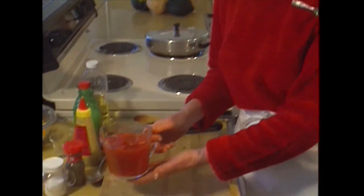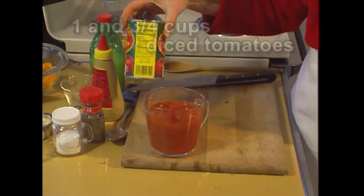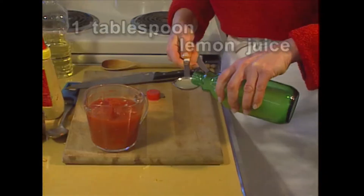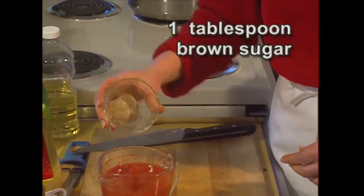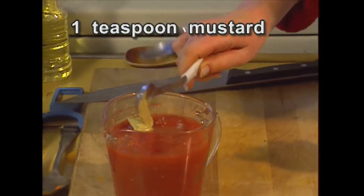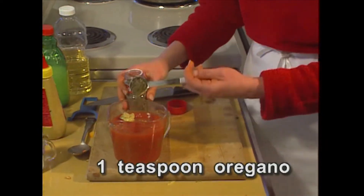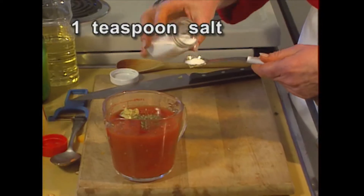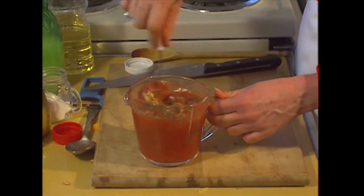Let's put together the sauce now. I have about one and three-quarter cups of diced tomatoes, which equals one can of diced tomatoes. Add one tablespoon of lemon juice, one tablespoon of brown sugar, one teaspoon of mustard, one teaspoon of oregano, and a teaspoon of salt. I'm going to mix that all together.